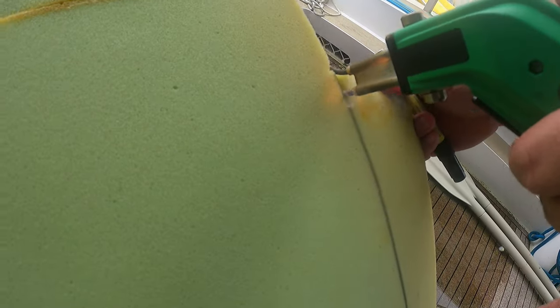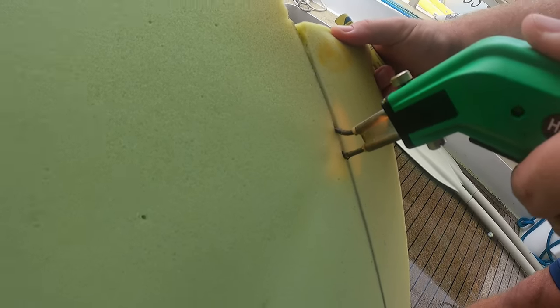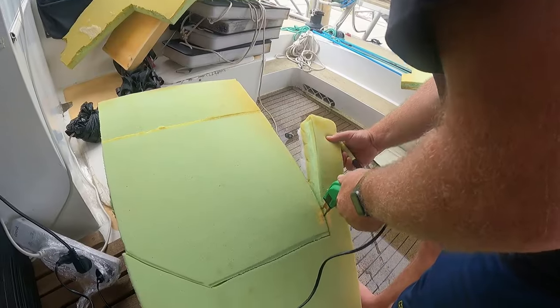We tried to use a Stanley knife and a bread knife, and what we found that worked really well at cutting the foam was the hot knife.